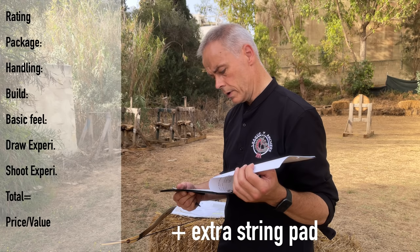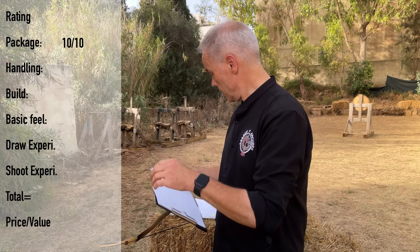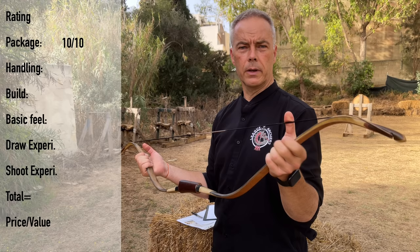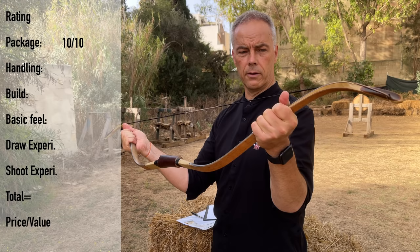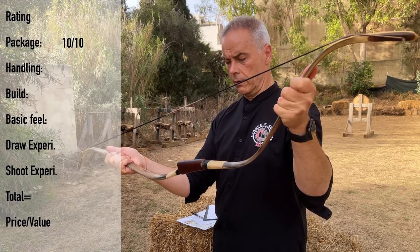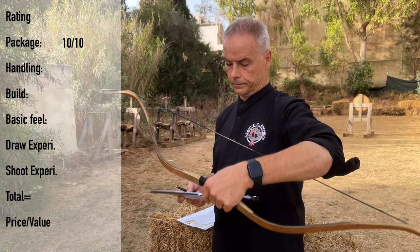So you get bow, string, sleeve, documentation, and 8 points. The handling — this bow, even with this extreme design, was very easy to string. Maybe not for a complete beginner, but I think you don't start with a 550 euro bow. You already have a little idea of how to string a bow, then it's not a problem. You simply make sure you hold the limb so it doesn't flip in your hand, because you have to slightly bend in the opposite direction. The bow is quite flexible.